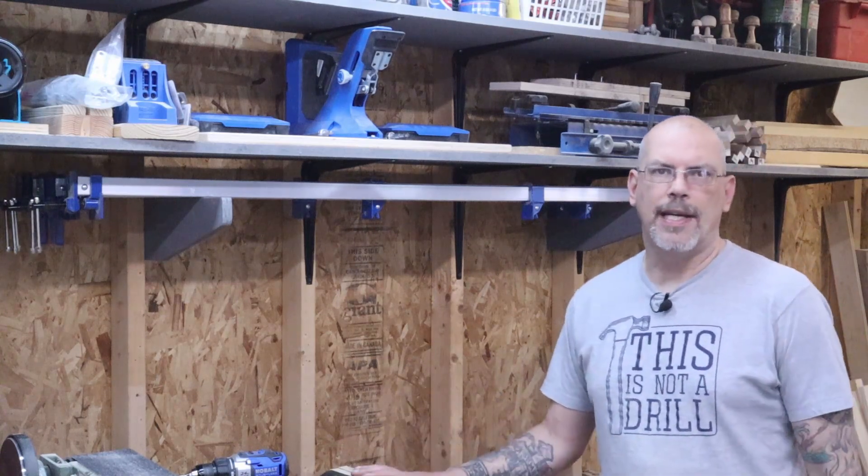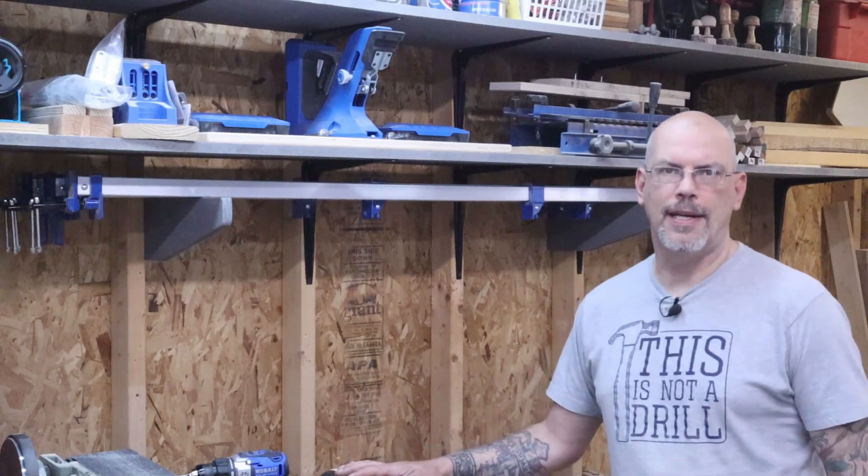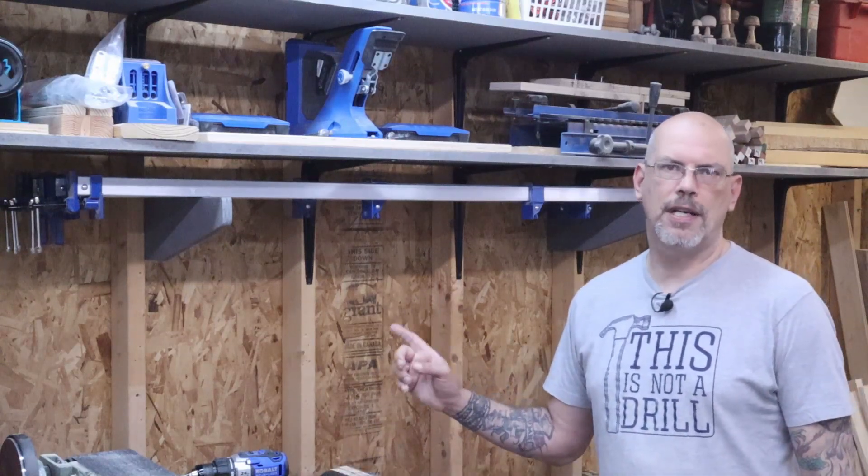It's got eight clamps on it so that really saved a lot of room. I think I have room for three more if I really needed it. This just saved a ton of space.